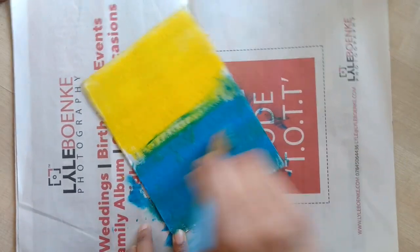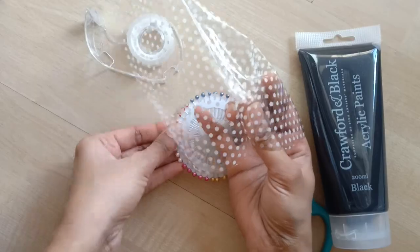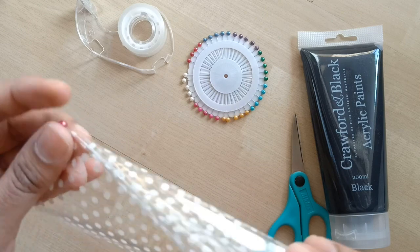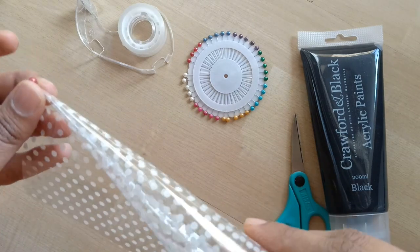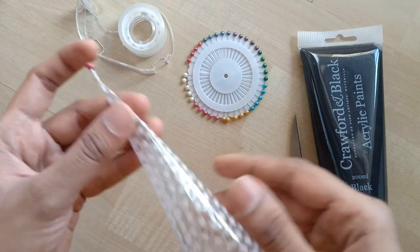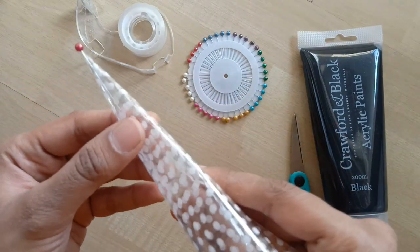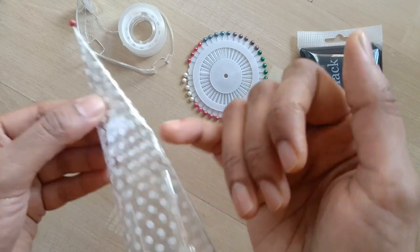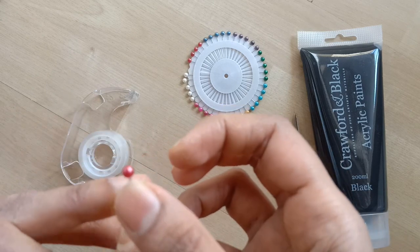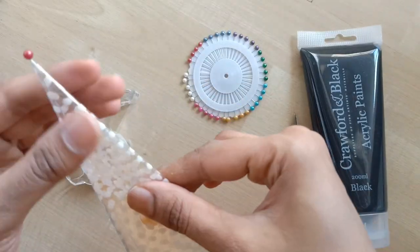We are almost done with the first coat. I'll let this dry and in the meantime I'll be making the cone for the acrylic paint. To make the cone I have taken a sheet of cellophane wrap and I'll make a cone out of it. While making the cone I'll insert a ball pin as shown in the video, and I'll roll the cone tightly. I'll secure all the open ends of the cone with cellophane tape on the outer side.